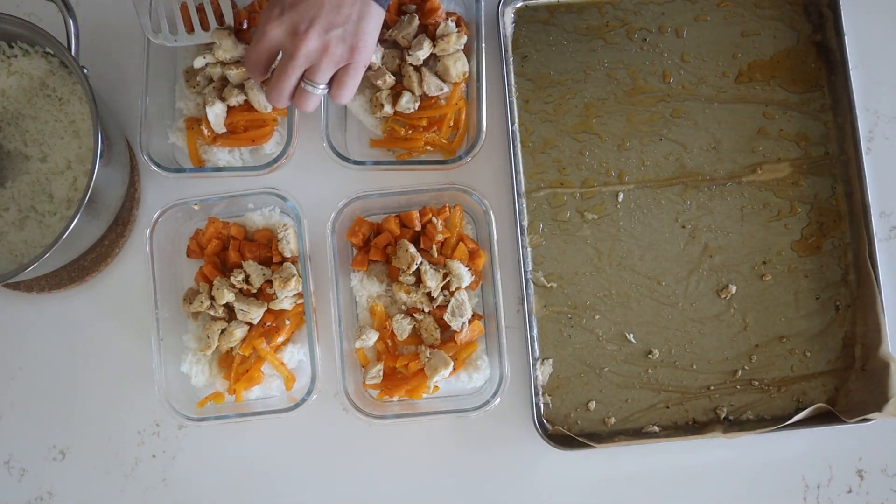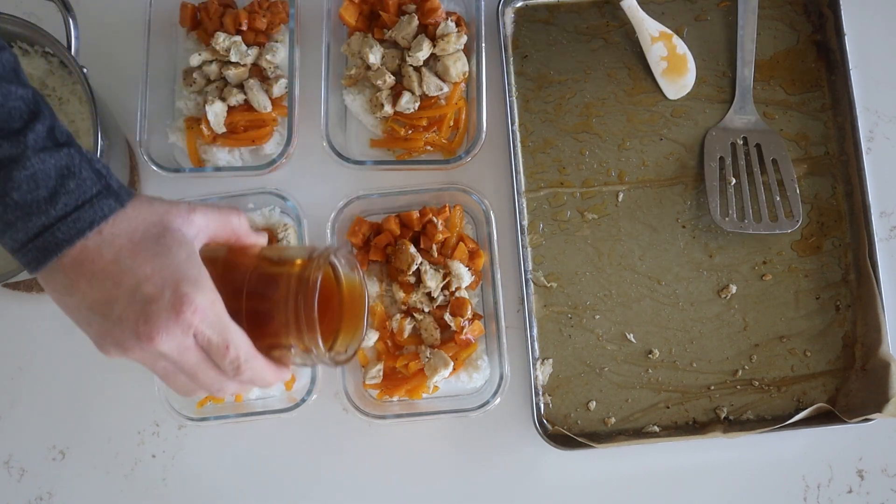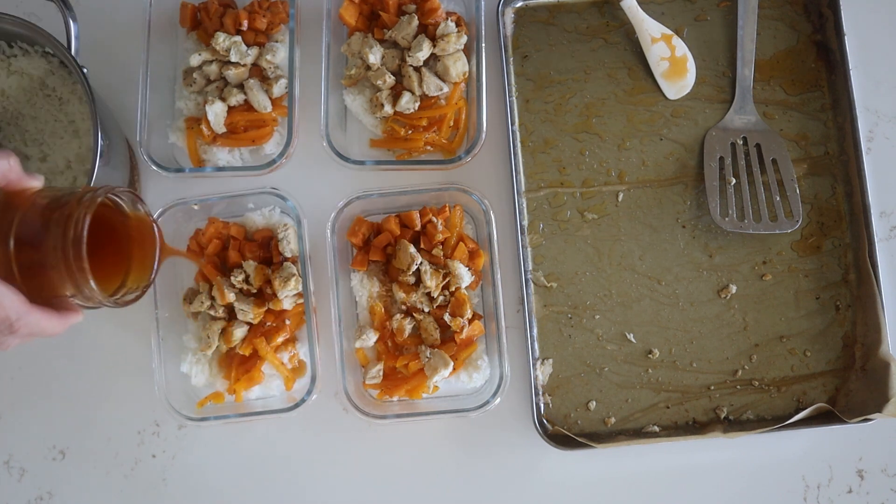You guys could also get creative with this and throw on some lettuce, green onion, and some avocado.